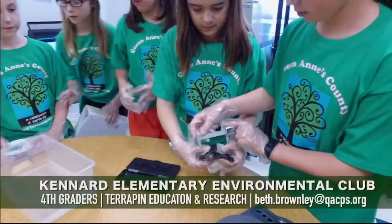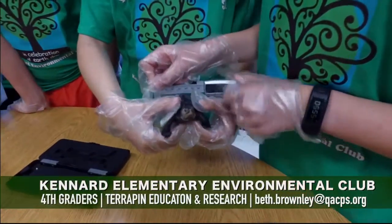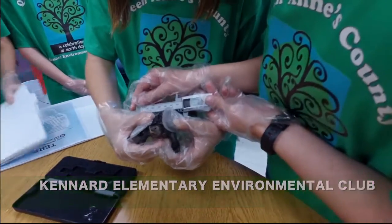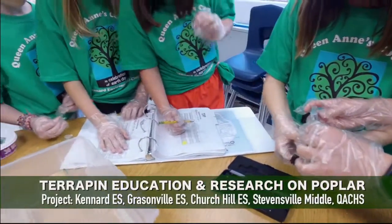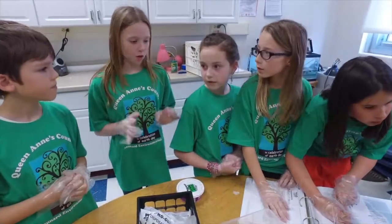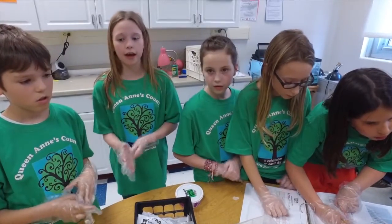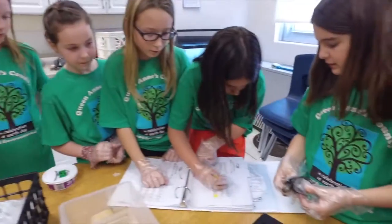We're going to be measuring her with Maddie first. It's 66. This is our binder filled with all of our terrapin data. We measure her once a week, we weigh her, and we keep track of how much she's grown. This is all her growth data.